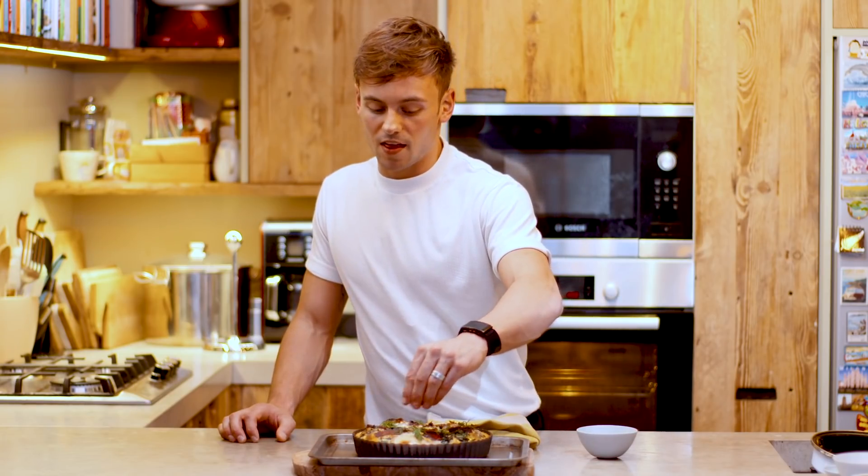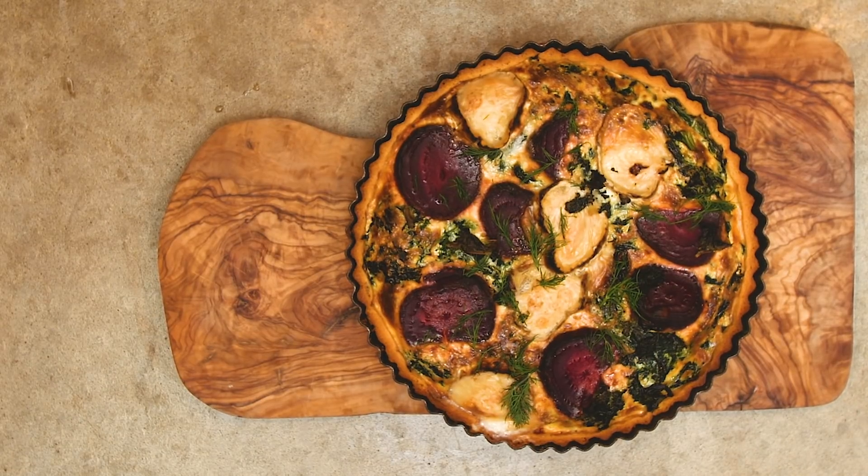Just adding a little bit of dill, and then I'm going to let that cool for 30 minutes because I am eating that for dinner tonight.